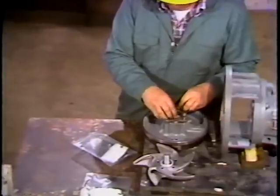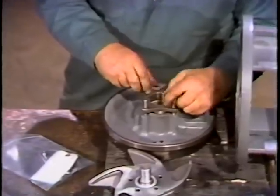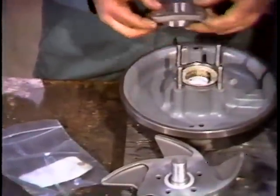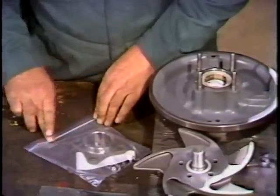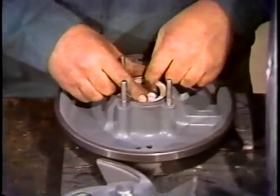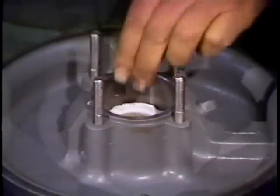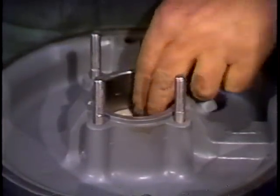With the tagging completed, the workman removes the gland nuts from the gland studs. Then the packing gland follower is removed. All the parts are bagged for safe keeping. Next, he's ready to remove the packing and seal cage. Since this is a new pump and the packing hasn't been compressed, the workman is able to pull it out by hand. If the packing were old and compressed, the end plate could be turned over and the packing pushed out.